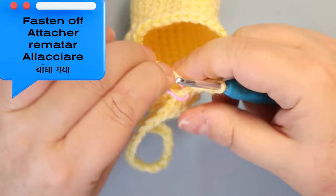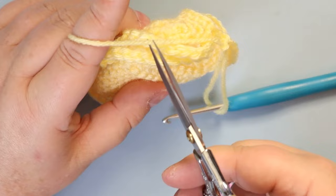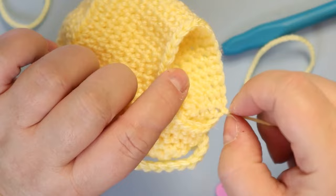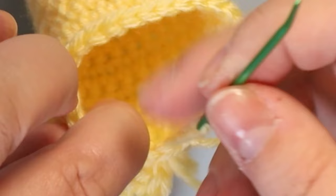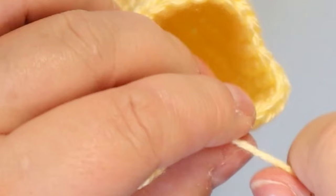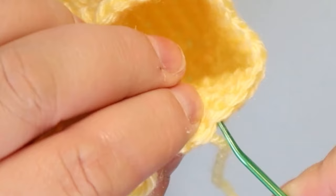We can fasten off — that is it. So this is what you should have. I'm going to go through the stitch, come back and go through the back loop of the stitch previous to the fasten-off spot, give that a little pull. Then slip again back here by going through the back loop of the next stitch so that you don't really see it, and then weave in your ends.